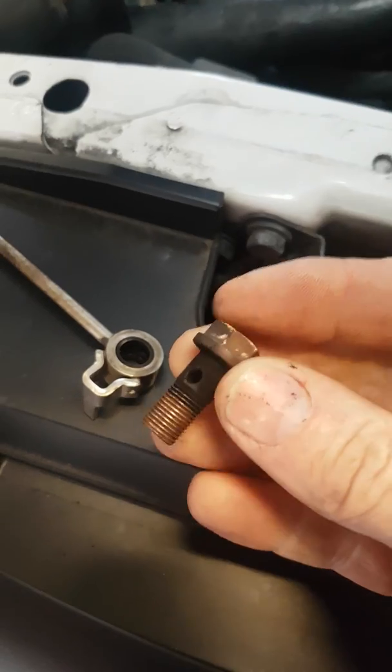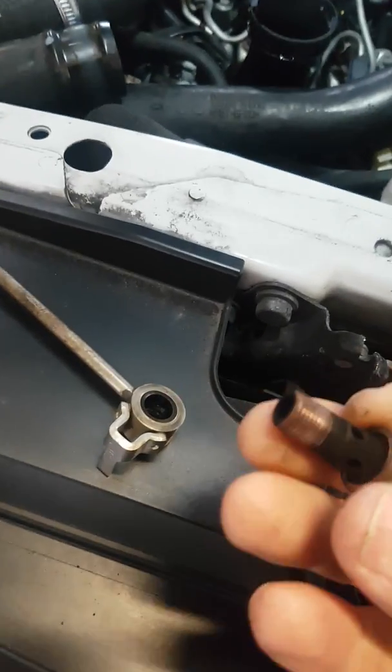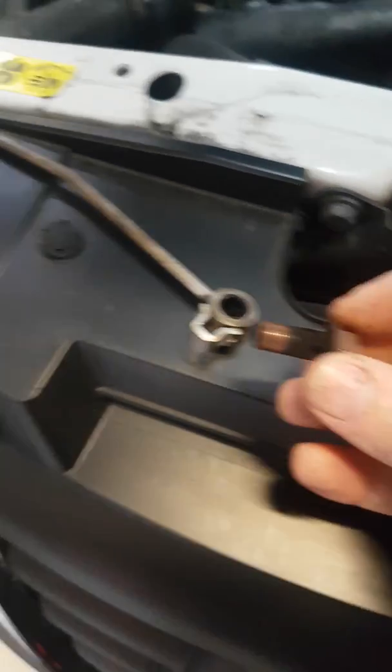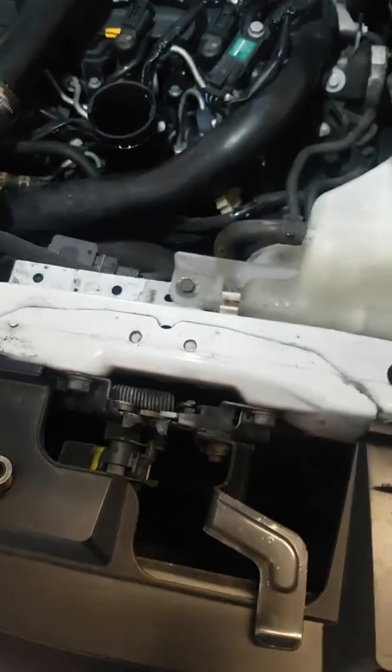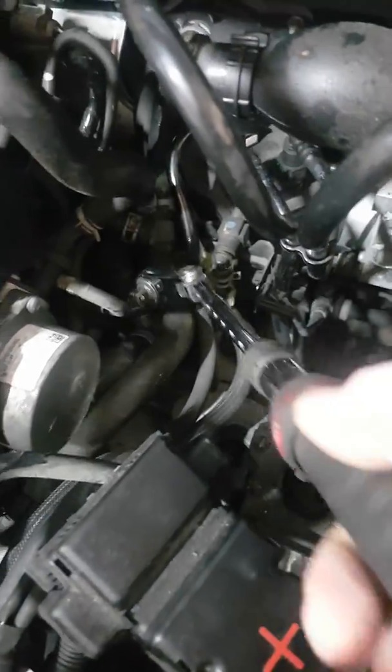Here's your 13mm bolt that holds it. You can see it's like an alloy — it was tight in there but it came out okay eventually. What I used was a long extendable ratchet, going down in the back with the 13mm socket, and got it out without any problems.